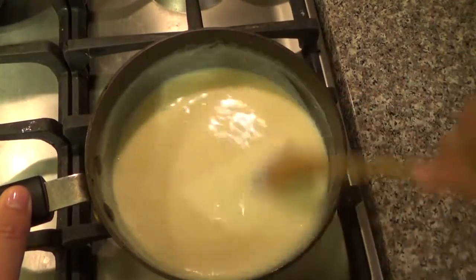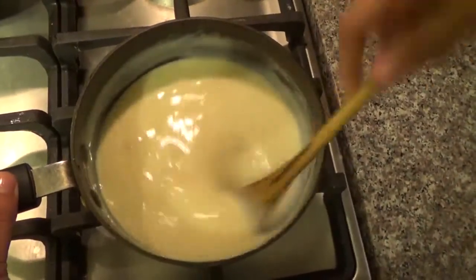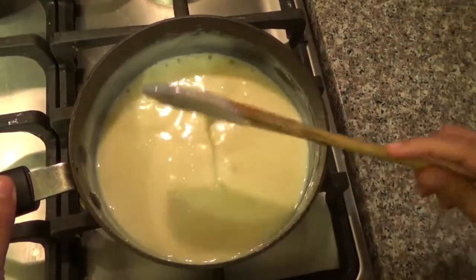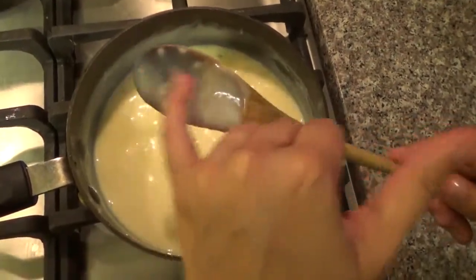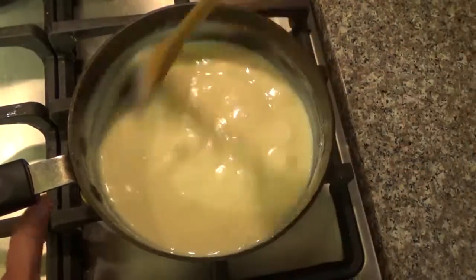Now it came to a boil, it's time to stop. You don't want it to get too thick. You want it to be liquid, and the point that you know it's ready is when you put your finger and you can see that it's not coming down.